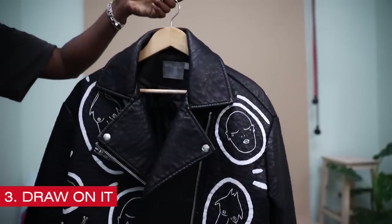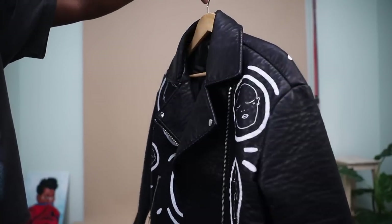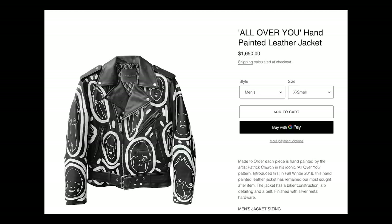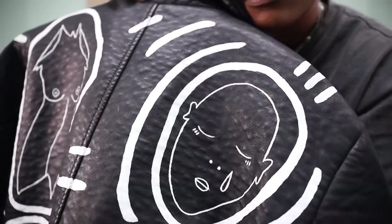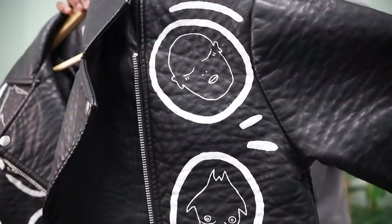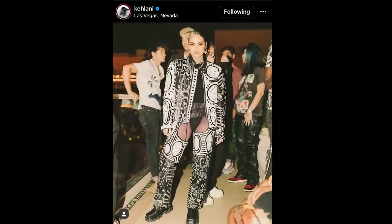This next tip is to draw on it, paint on it. I had my girlfriend paint this design that I saw on a coat that Tan France wore one time. I loved the design, looked it up, and it was way too much money. So I asked Jayden if she could paint that design on it, and now I wear it all the time. This is a jacket from ASOS and it looks so much more expensive — just a $2 paintbrush and like $8 leather paint and boom, there you go. She even wrote it out with pen first and then went back over it with the paint. I recently saw Kehlani wear something from the same designer, so definitely paint on your stuff.